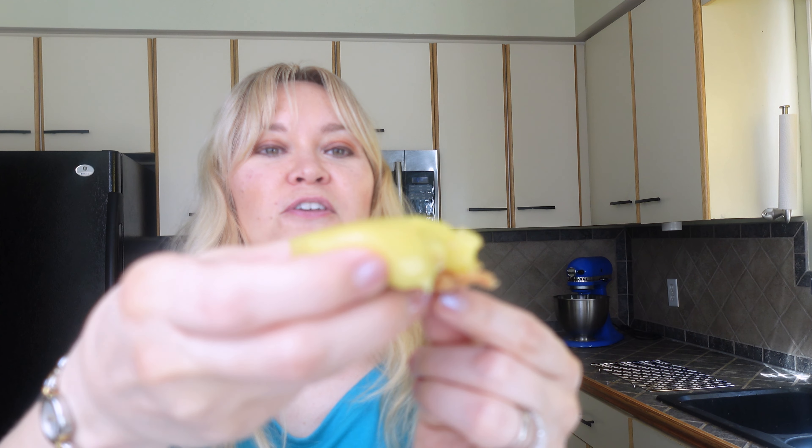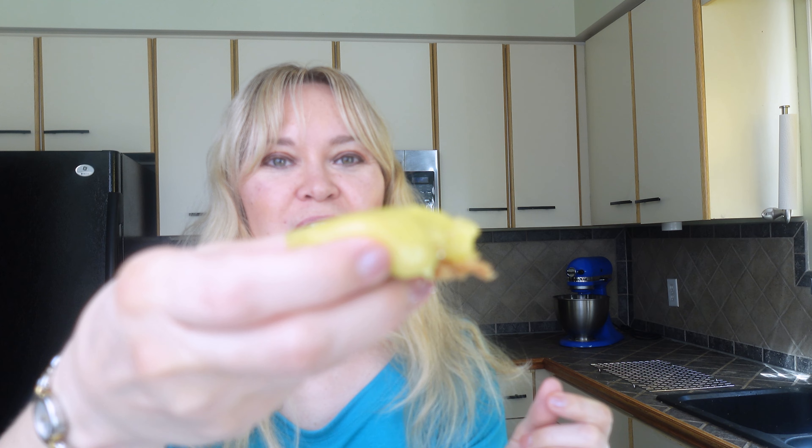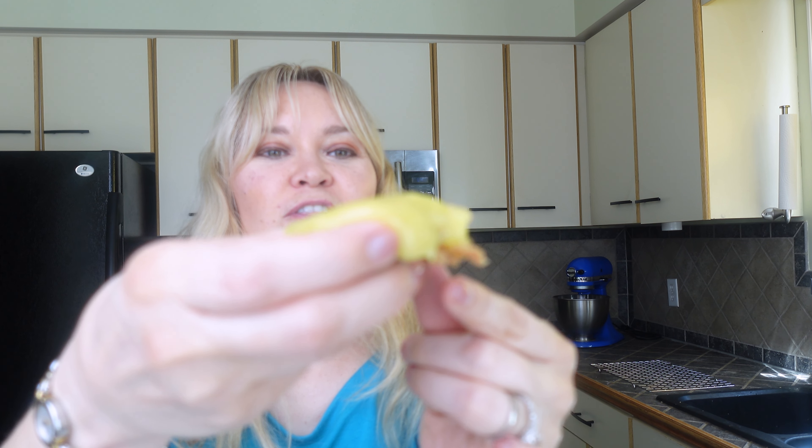I let the lemon bars set overnight and this is what they look like. They've got this really gorgeous yellow filling — you can see it right here — and the shortbread crust came out perfectly. I already took a bite because it's so good. I'm just going to take a quick bite.